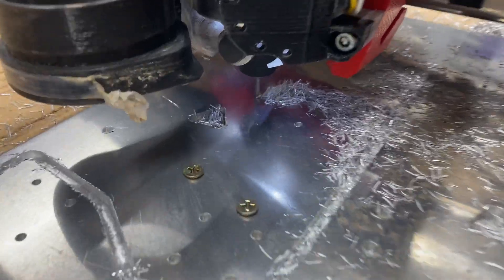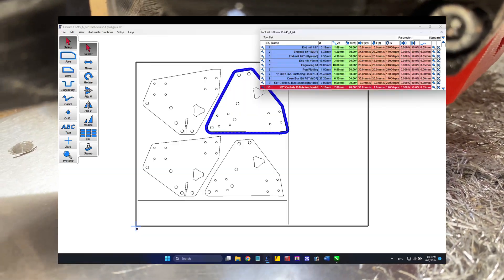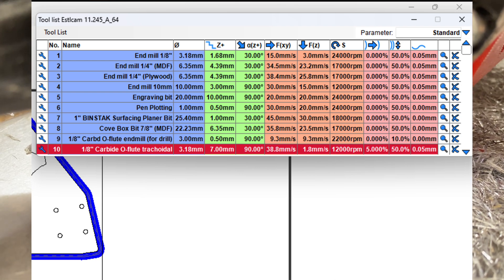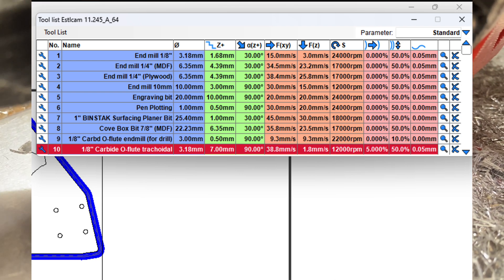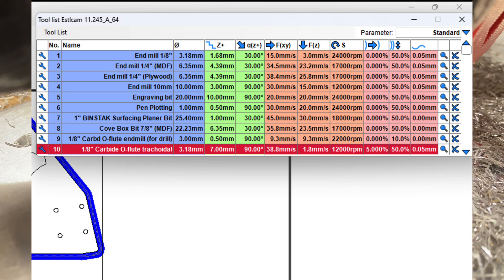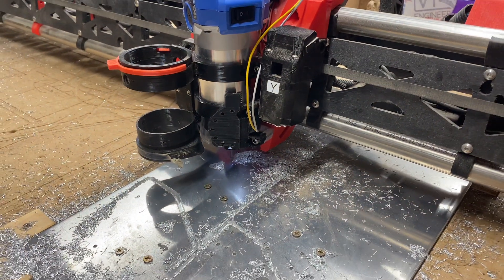In order to get those nice fat chips, it requires not only having a sharp bit but also having the right feeds and speeds. I started with some feeds and speeds from a forum member who had done some successful cutting, and then as I started with a brand new sharp bit, I realized it sounded like I needed to go a little faster.